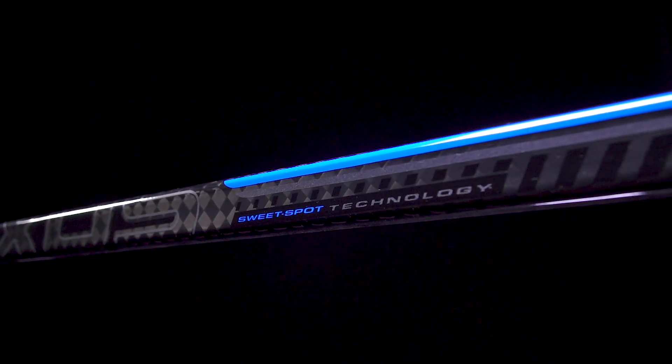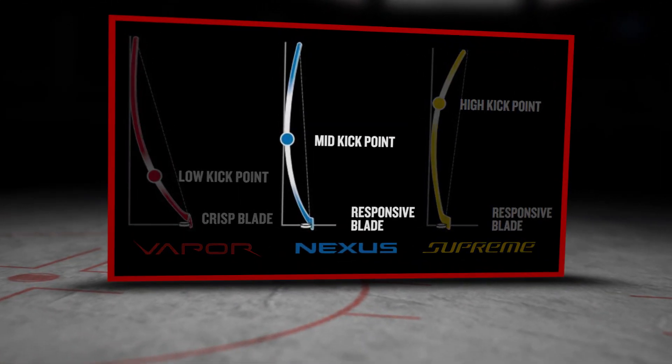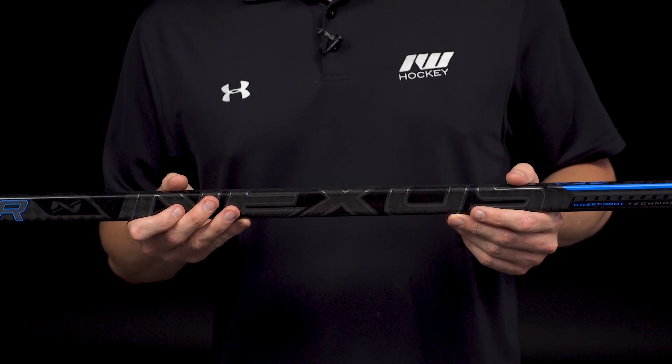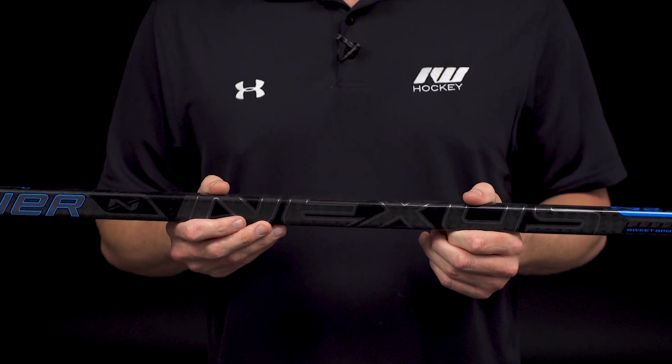For the kick point, still that sweet spot technology in the little more versatile mid-kick point — right between Supreme and Vapor in terms of playability, so really the jack of all trades. Ideal for players that are looking for a quick shot release, as well as some nice hard shot power when the time calls for it.